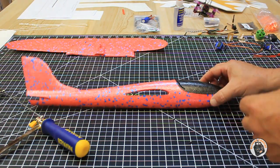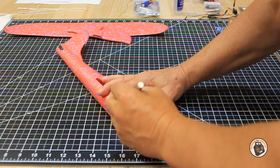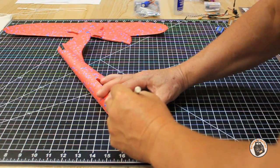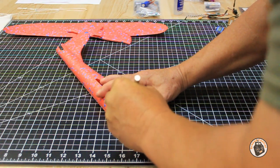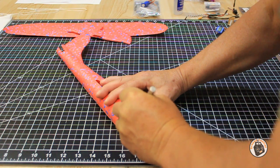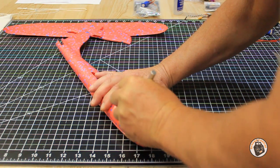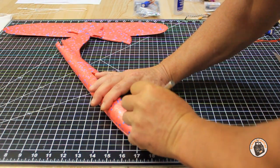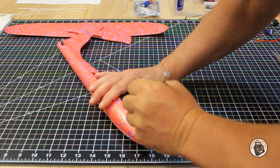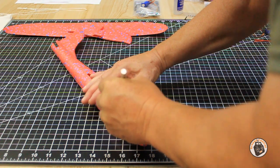Alright, on to Plan B. The coping saw was a huge failure. What I'm doing now is going with my X-Acto knife, which means I'm going to have to cut it from both sides to get this canopy off. This is going to be a slow, grueling, time-consuming process. I'm going to go ahead and pause it here and when I get this canopy off I will come back and we'll take a look at it.